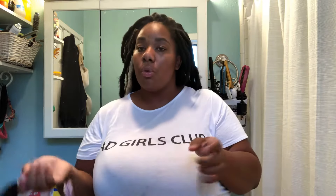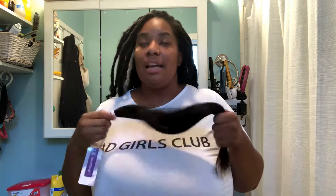If I don't dye this hair then I'm not going to wash it. If I do dye it, of course I'm going to have to wash it. I'm really debating whether I want to dye it but I don't know for sure yet.